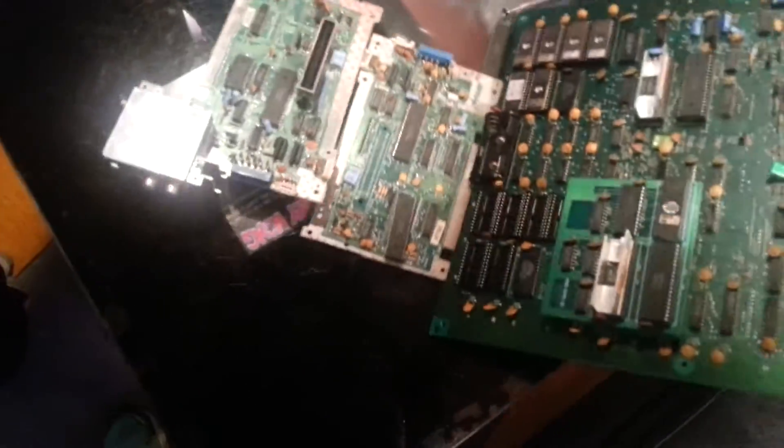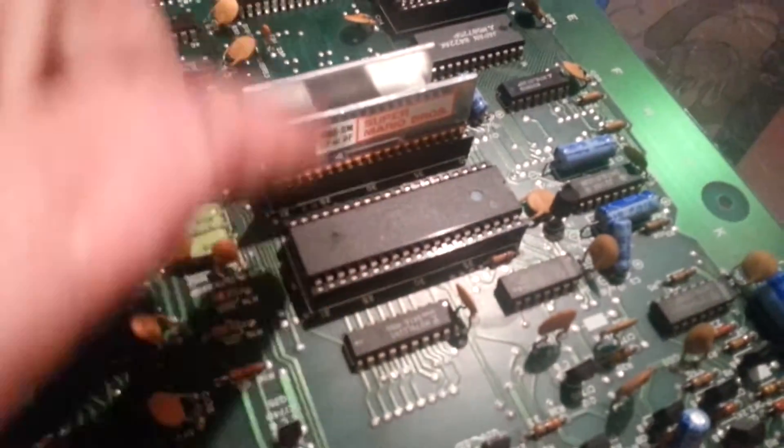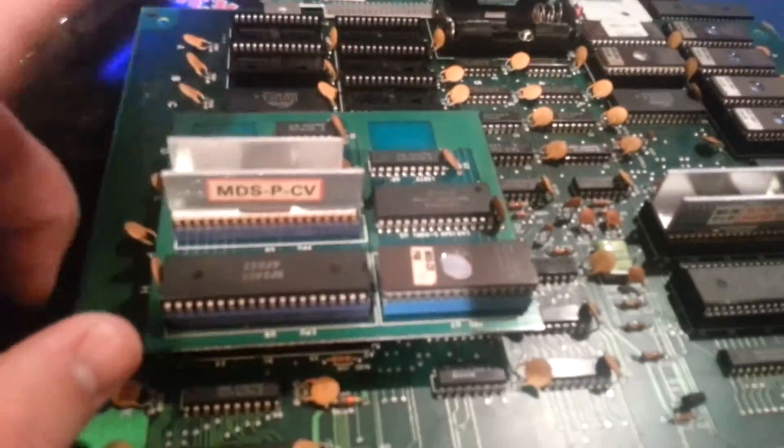Now let's just show you the board. Here is the Versus Dual System board — the same Versus unit system. Here is the Nintendo processor; it's in this socket right here. And here's the PPU unit for Versus Super Mario Brothers. The other side I have Versus Castlevania — it's got a special daughter card to have more memory in it.